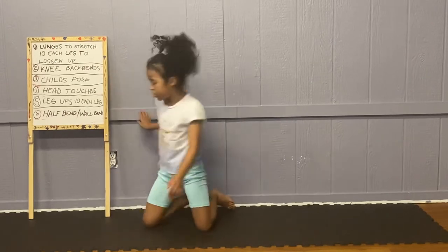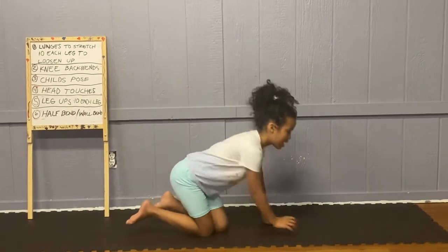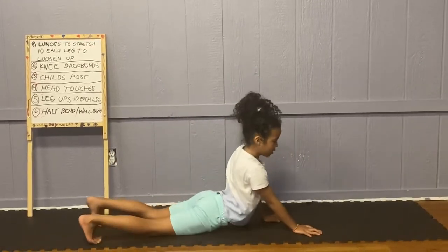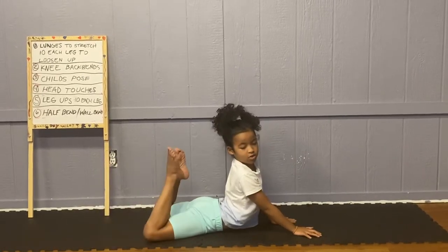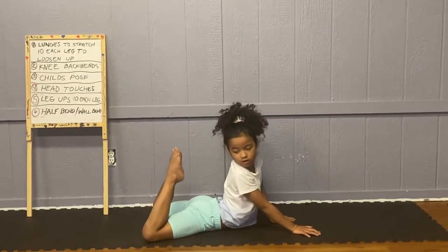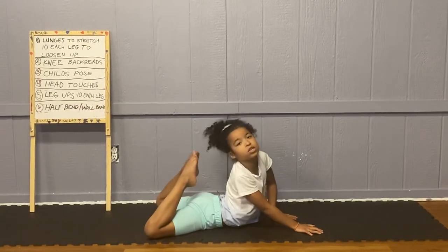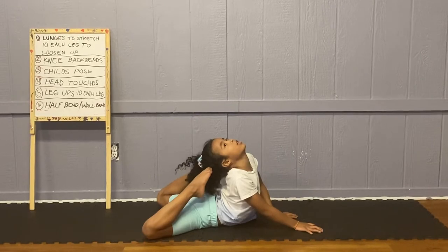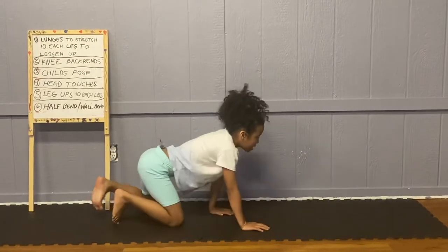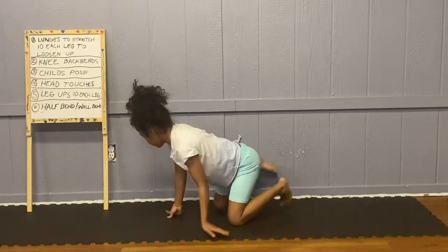Now head touches. You go on this part and put your knees up, or put your feet up, and you just want to put your head down and see if you can touch your head. And if you can't do that, you can just go on the wall like this.